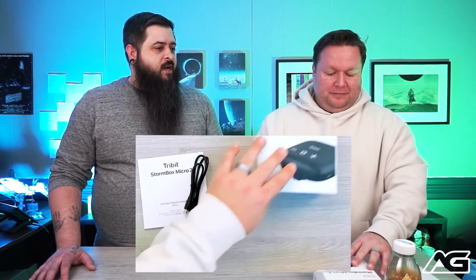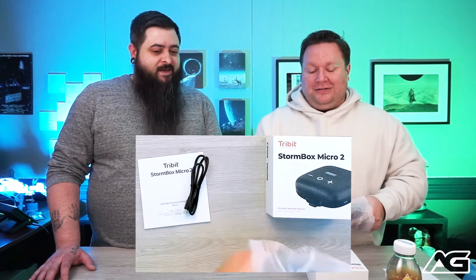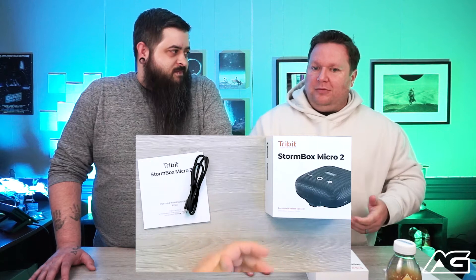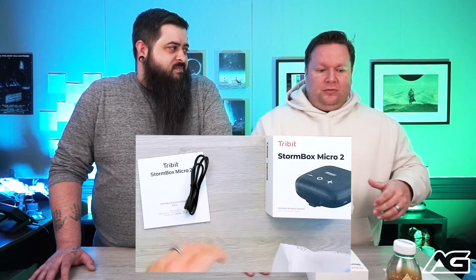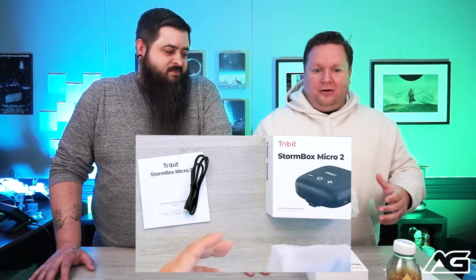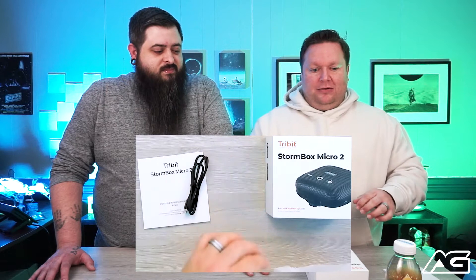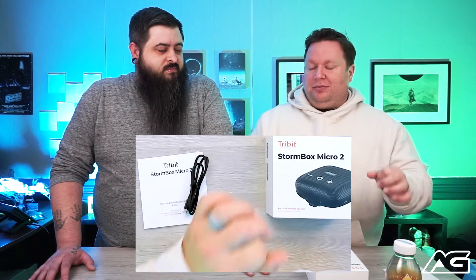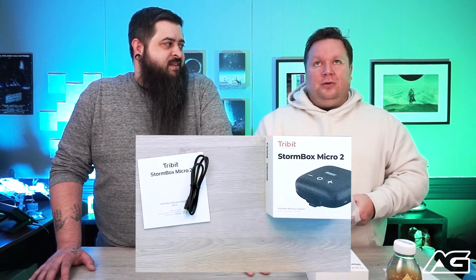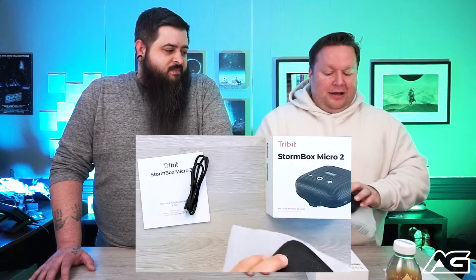We've tried their headphones and earbuds, and they just deliver — and this speaker is no different. It's actually become the brand I find in my house. I'll check them out, review them, and get a review by committee — my wife or son will play with them and give me feedback. The Tribit brand is one where I've been surprised to hear people asking for it by name.